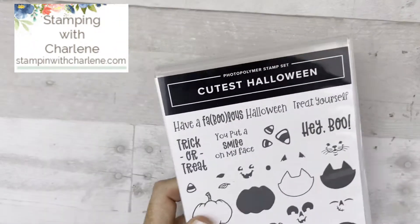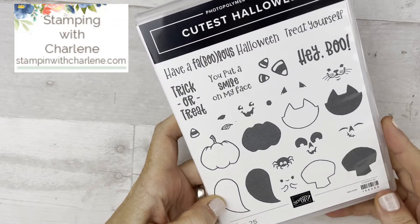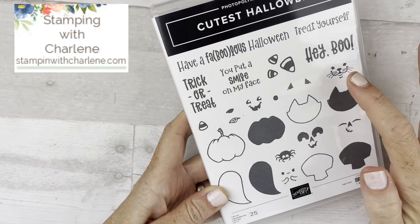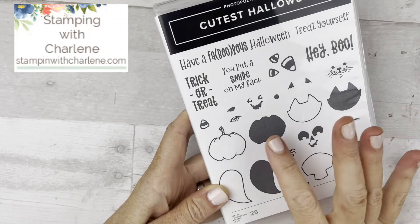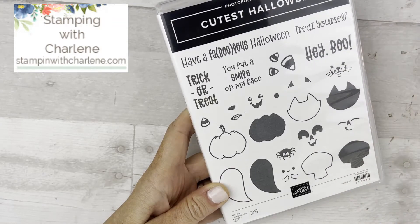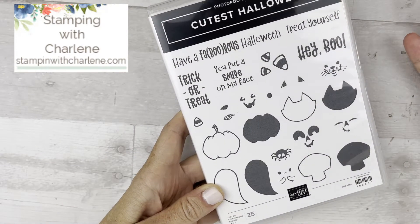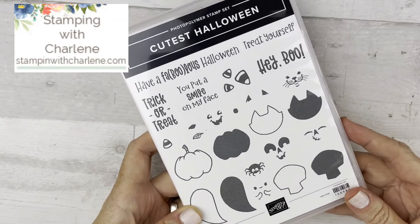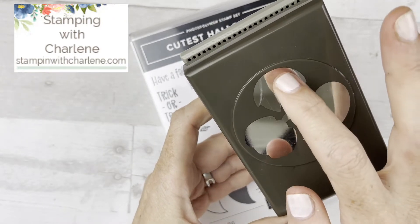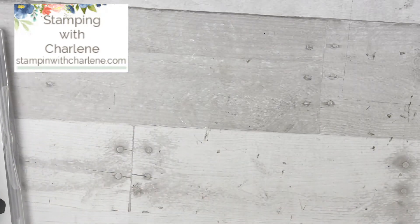This stamp set has so much variety. You can make it fun or dramatic or cutesy. The little cat is something you could use all year, the pumpkin into fall, and sentiments like 'Hey Boo,' 'Treat Yourself,' and 'You Put a Smile on My Face' are generic stamps not tied to Halloween. And there's a fun punch that punches out the ghost, the cat, and the pumpkin. So let's get started on this fun fold card.